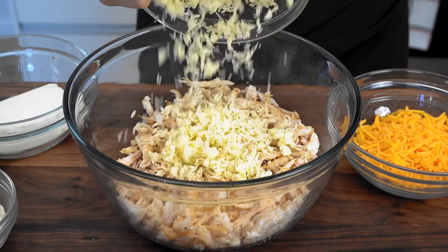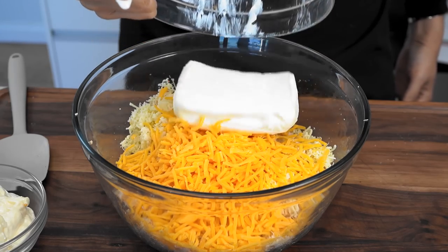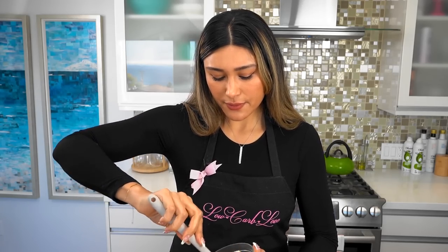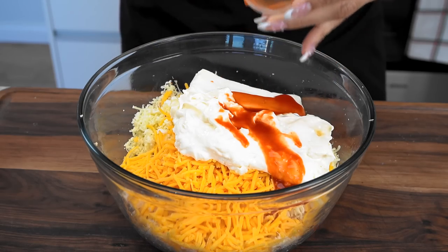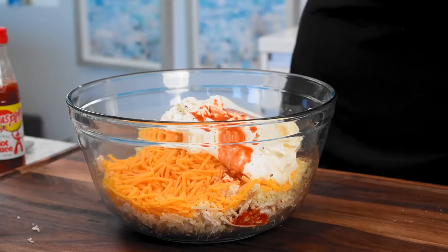To make life easier, I'm using rotisserie chicken. If you have the time and want to cook your own chicken, you can do chicken breast or thighs, make it nice and crispy. I went the easy route — it's already shredded because I just want to show you how simple it is to make. So we have some pepper jack cheese, some sharp cheddar cheese, our softened cream cheese, our mayo, and of course our Texas Pete hot sauce. This is going to give it that nice tang and kick that you want in this dip. I'm probably going to add a little bit more hot sauce after I mix — the sauce really brings all the flavors together.